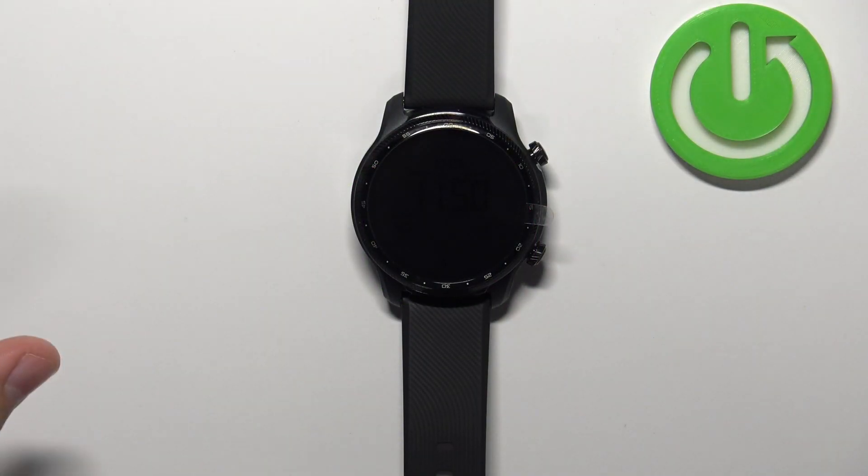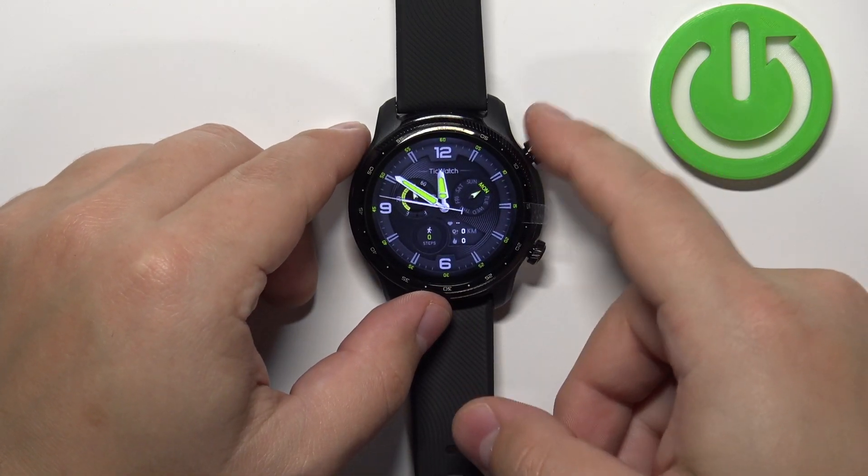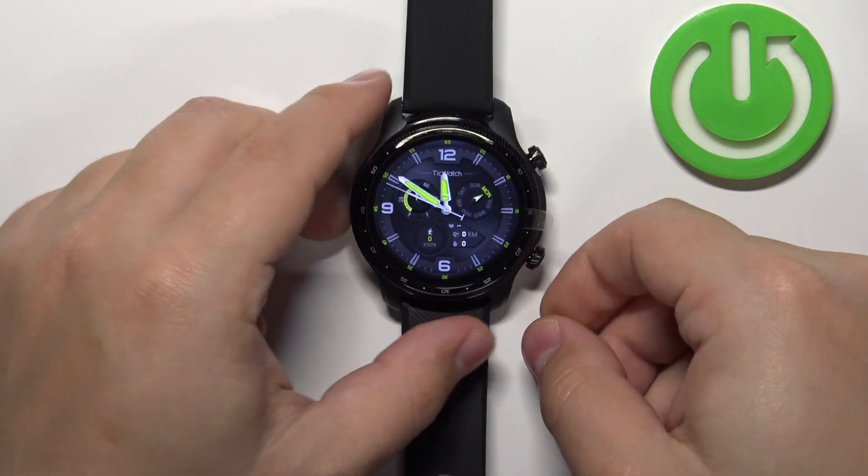First we need to wake up the screen on our watch and you can do it by pressing the upper button. Once you wake up the screen you can press the upper button again to open the menu.